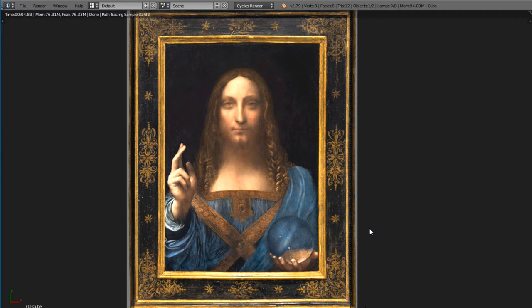This painting here is allegedly made by Leonardo da Vinci. It is made on a theme called Salvador Mundi. It represents Jesus holding the world in his left hand, while he is blessing the viewer with his right hand.